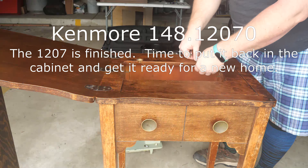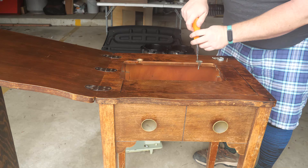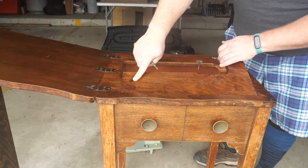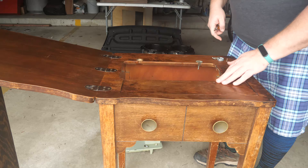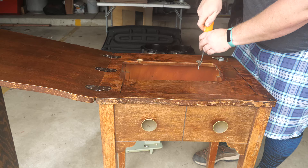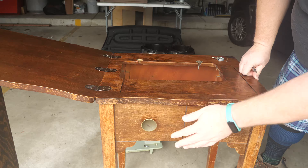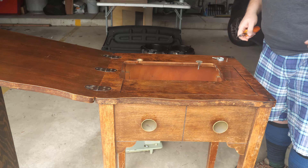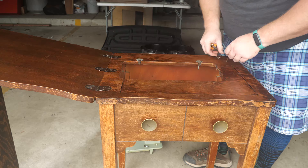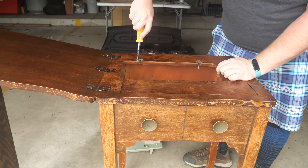It's the last day for the Kenmore 1207 to be in my possession. I threw a coat of varnish over the table because the finish had come off in a few spots, and a quick spar varnish makes the surface a better work surface. I didn't do anything about the condition of the rest of the cabinet because it won't interfere with your ability to sew. The screws on the hinges for the drop-down part of the machine were loose, so I took them out and popped the hinges to do the varnish.